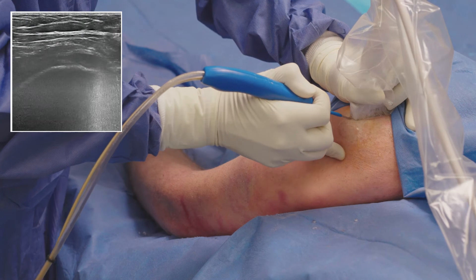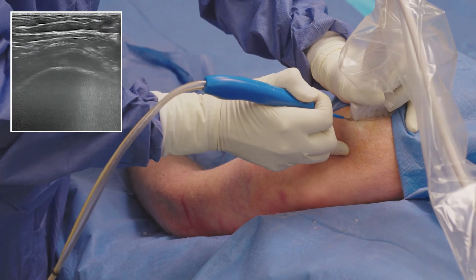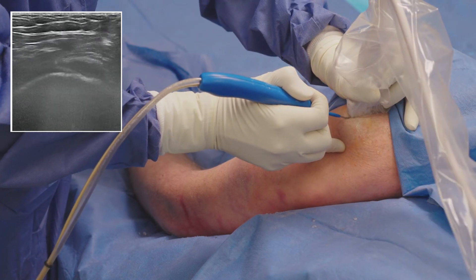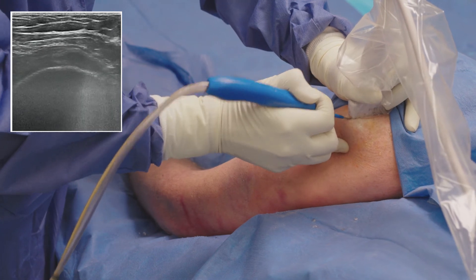While debriding the diseased tissue, I rotate the device to expose the pathology to the cutting window. I also use a gentle pistoning motion forward and backwards to reach all of the pathology that is causing pain for the patient.